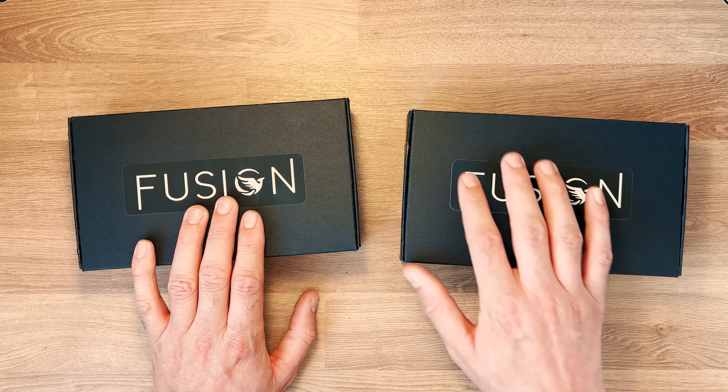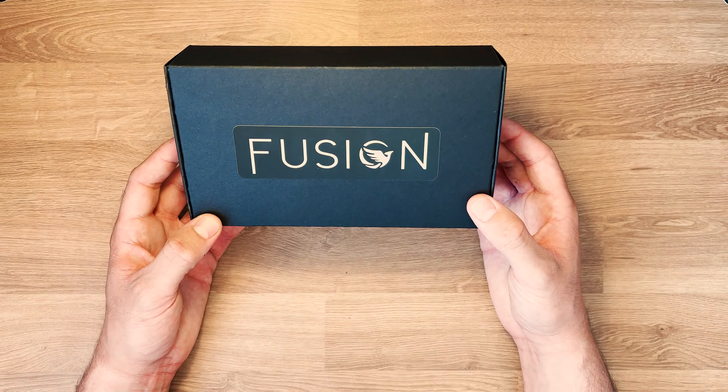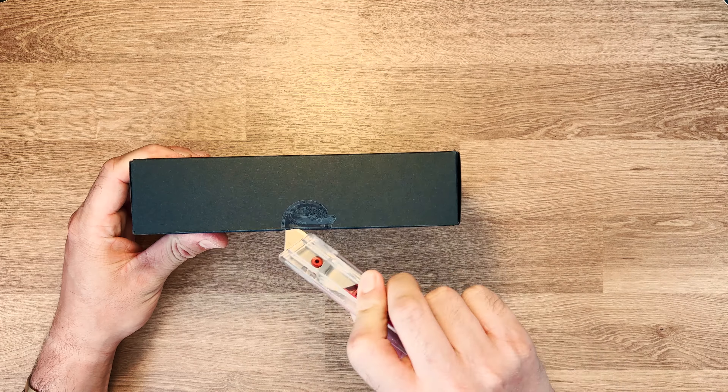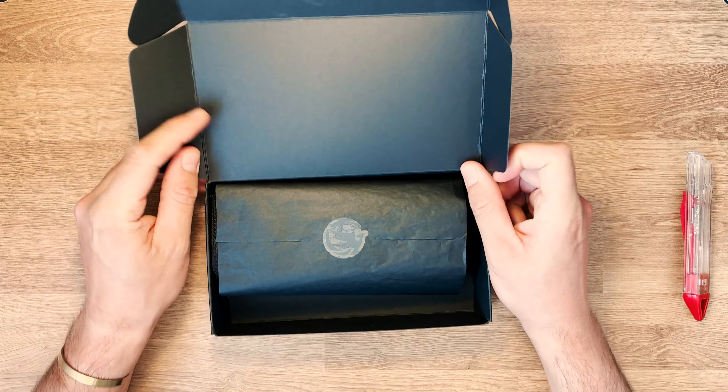On va passer à l'unboxing des deux châssis : un F212 Freestyle et un C220 Cinématique. On va regarder à l'intérieur de la boîte ce qu'on a. La boîte est en papier craft, recyclable, avec le logo de la marque Fusion.